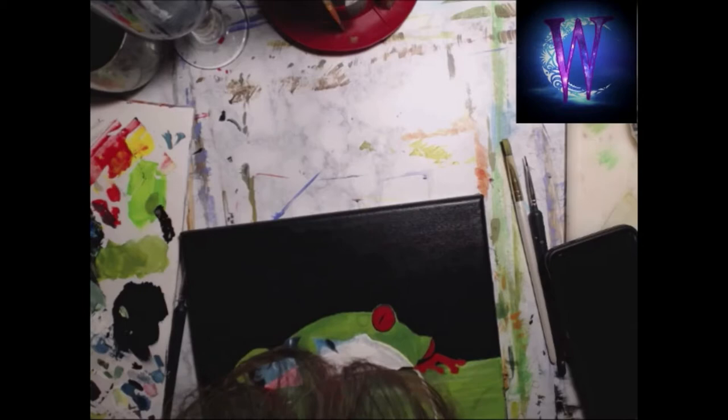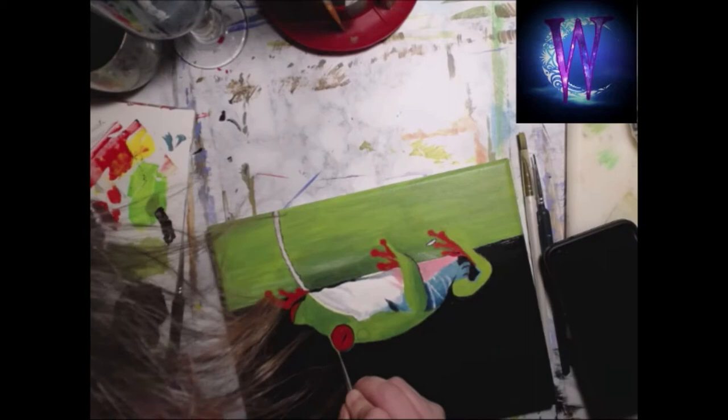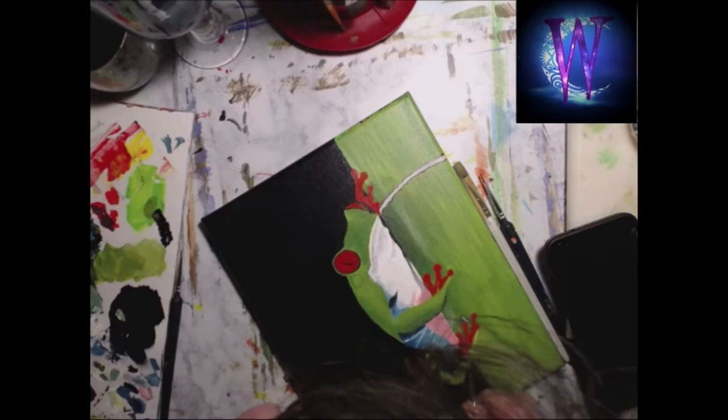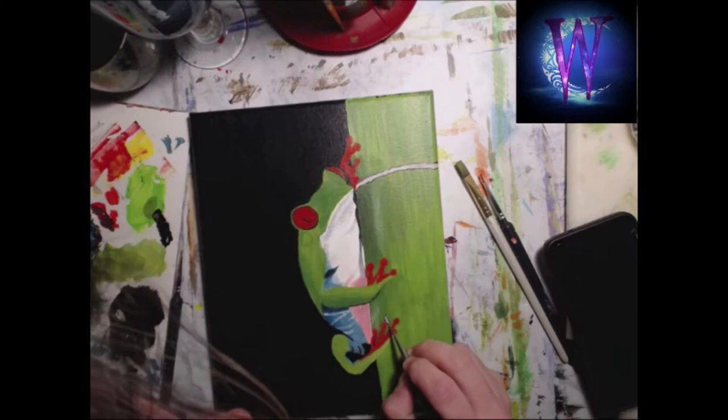Sorry about my head — I've got to move that camera back. I'm working it out, trying to figure out how to bring you guys these beautiful paintings so you can see it takes some time and thinking to get these done. A few things left to do — working out the shading on his body, and that's where my head's gonna come in big time.